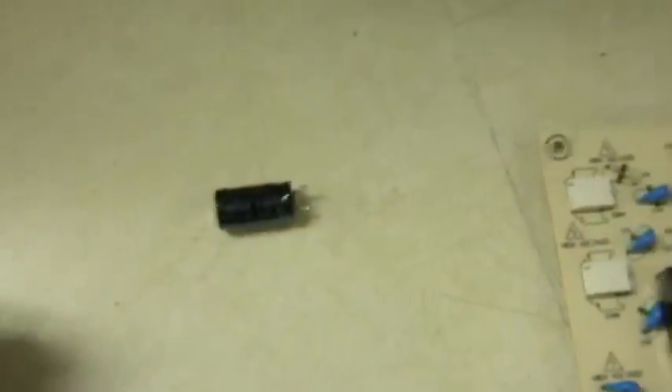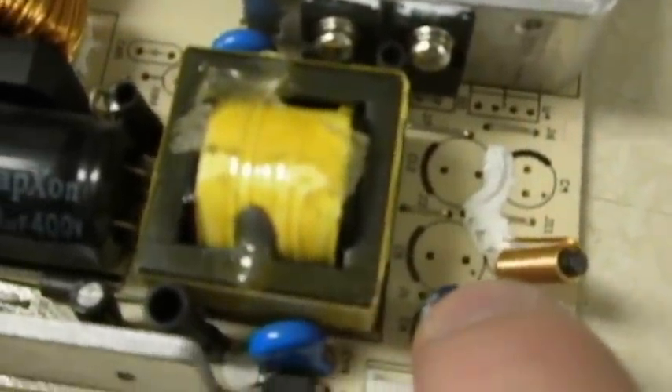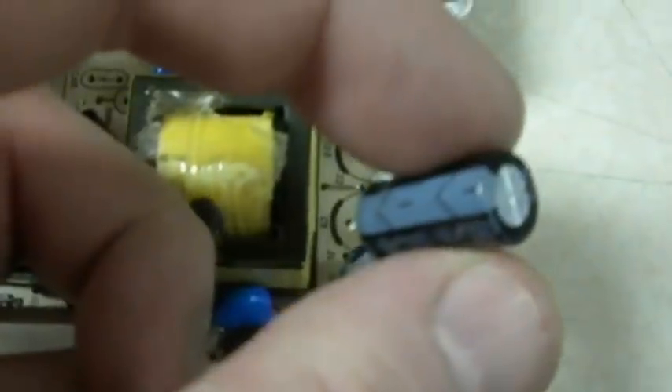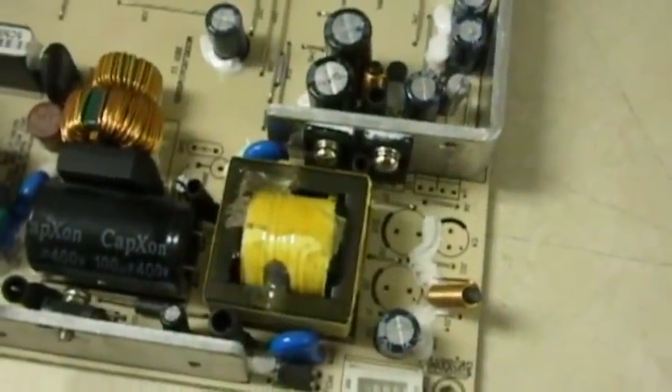We got them removed from the circuit board. You want to observe the polarity on these — they usually have a stripe, and that's the negative side. Look for the stripe on the circuit board to find the negative side; sometimes it's labeled positive. That little round spot with the two holes is where the capacitor goes. The stripe faces left so that the two stripes go together. Start them down and we'll put the thing back together.